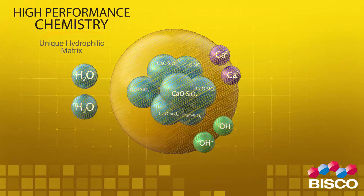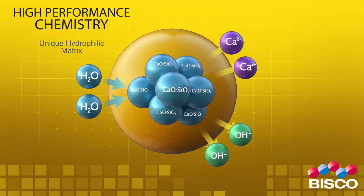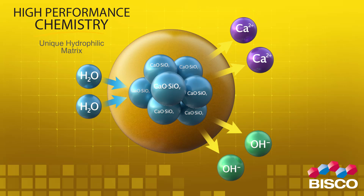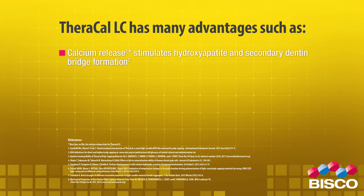The proprietary formulation of Theracal LC consists of tricalcium silicate particles in a hydrophilic monomer that provides significant calcium release, making it a uniquely stable and durable material. As a liner, Theracal LC has many advantages, such as calcium release stimulating hydroxyapatite and secondary dentin bridge formation.